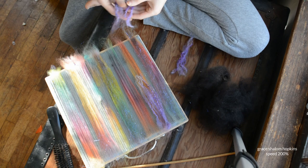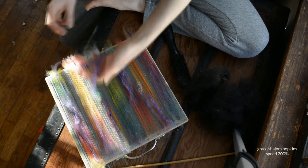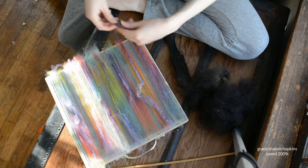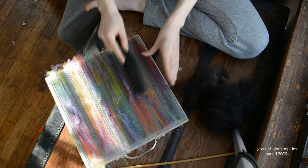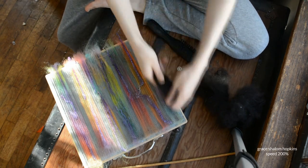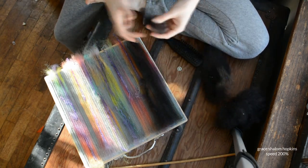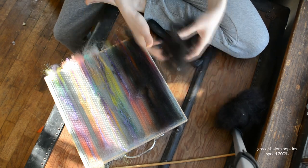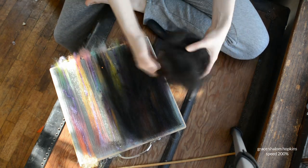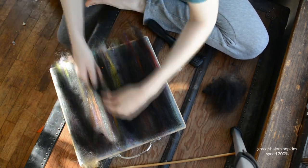Once you put your comb top down first, then you can put your add-ins. Here I'm adding locks, Angelina, all the good stuff on top of a layer of comb top. If you don't put comb top down first, it is going to be a clumpy, disastrous mess and never come out of your teeth. So listen — put some prepared fiber down first to prevent stickage. Even hand-pulled locks are not going to be enough. You want some well-prepped fiber down first.